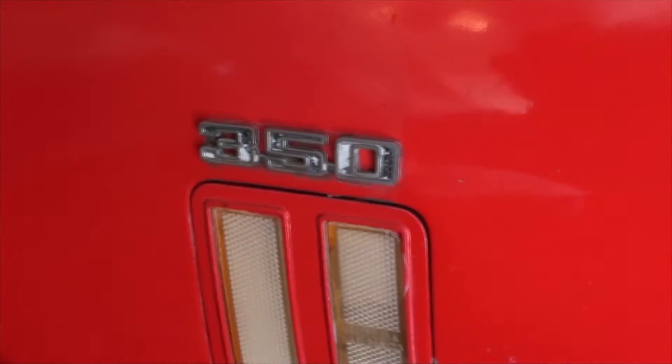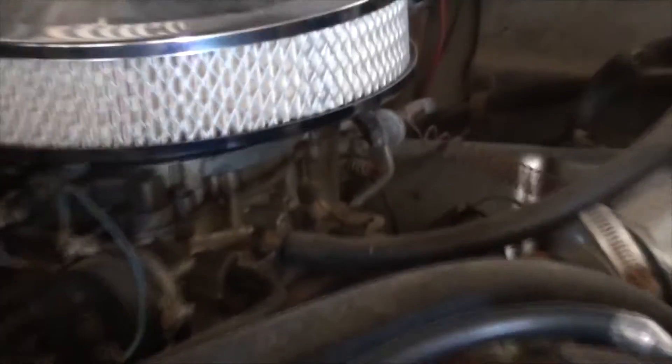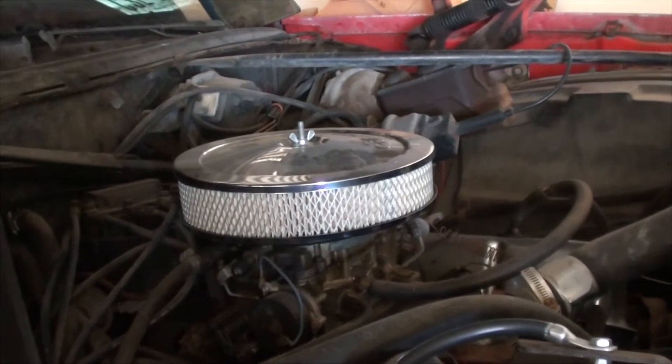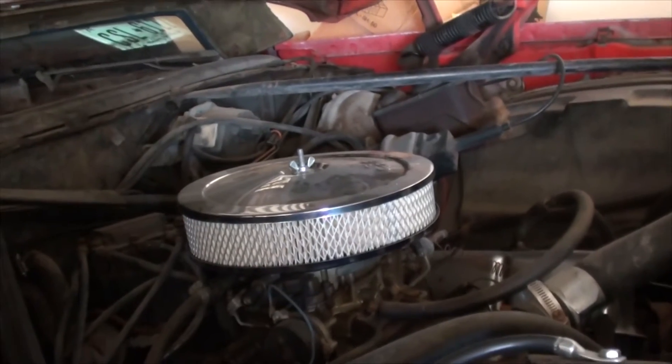This is the establishing video. It's only got the 350 — it's not the Quadrajet carb. I don't believe it; I want to say it's some kind of aftermarket joint, but it works — it works well.